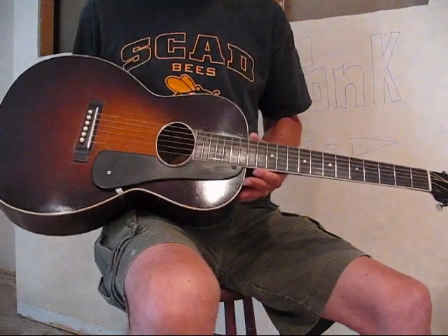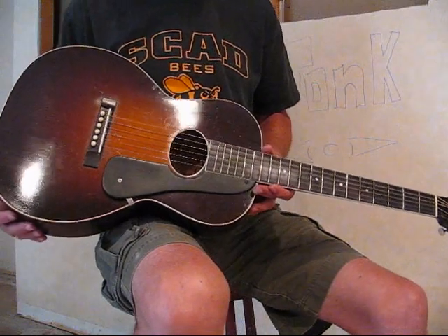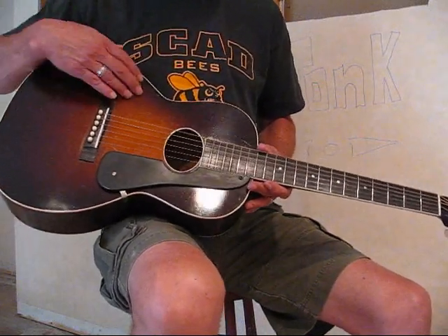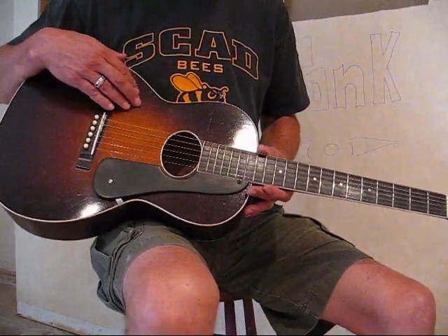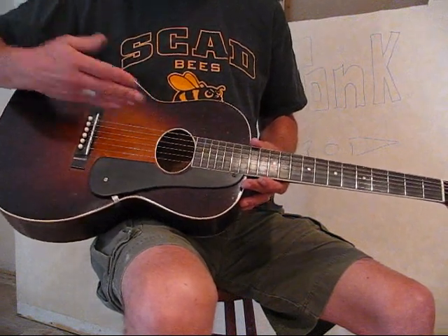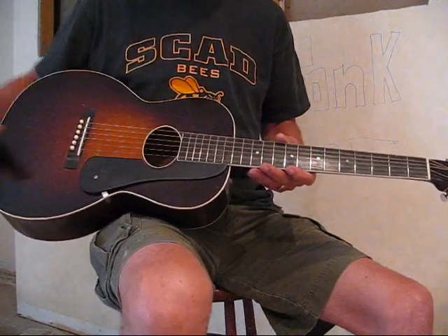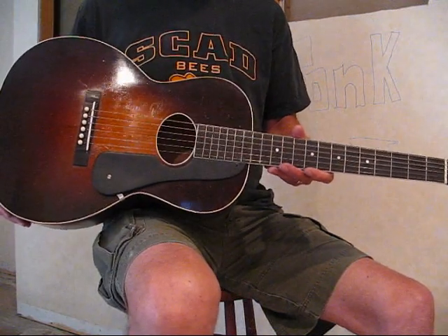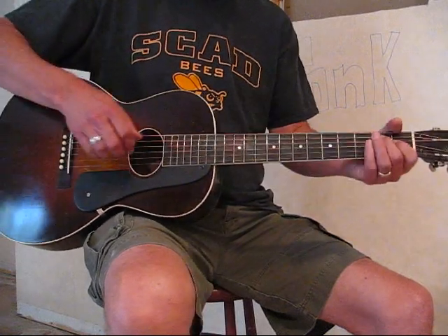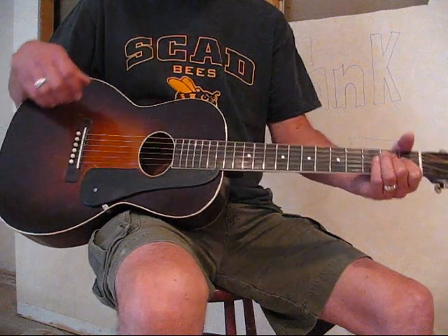The really cool thing about this guitar — and I just couldn't believe it when I saw it — is that this old, probably Adirondack red spruce top has the tightest grain I've ever seen in a flat-top guitar. I think I counted the grain lines per inch and it's pushing 25 to 30 grain lines per inch. In fact, it almost doesn't look like spruce because the grain is so tight, which probably helps with that nice projecting sound that it makes.